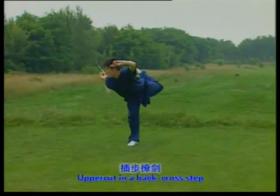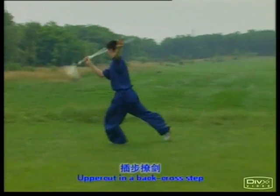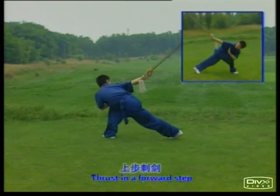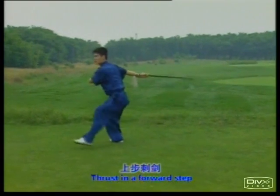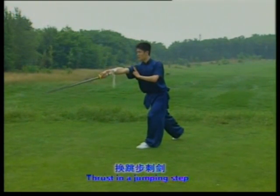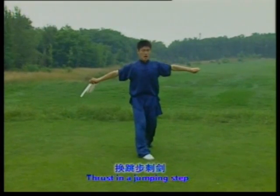Cross that. One, two, three. Thrust in the forward step. One, two. Thrust in the jumping step, one, two.